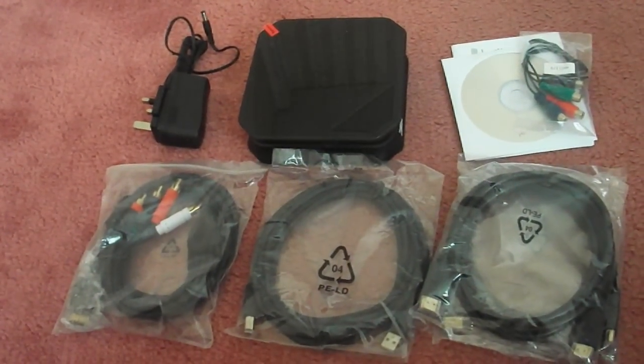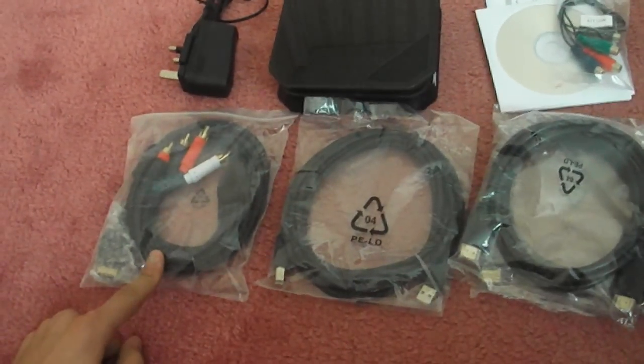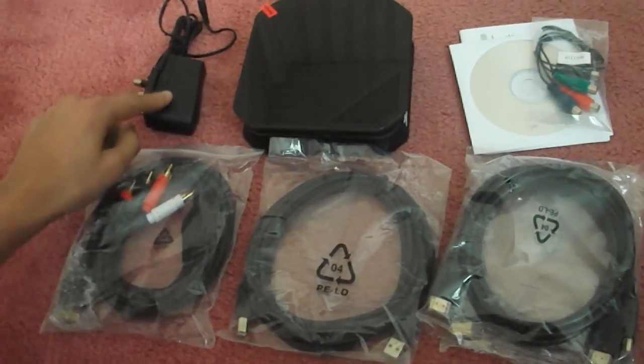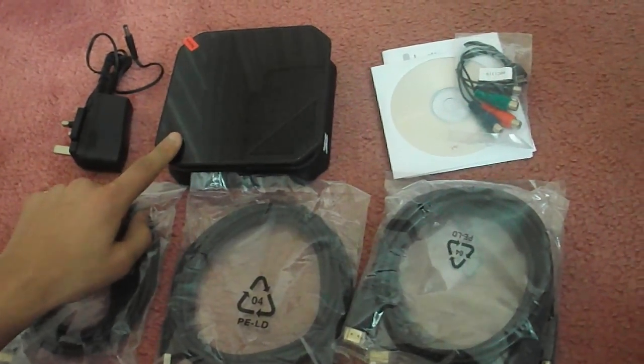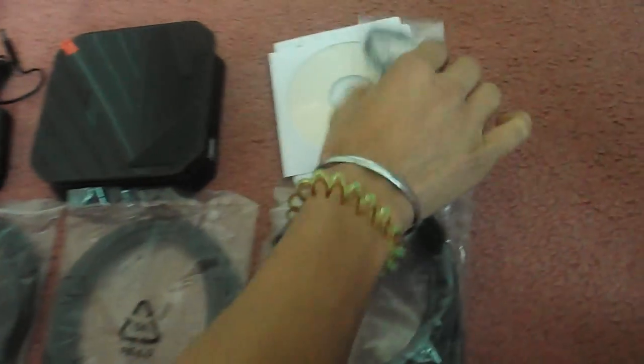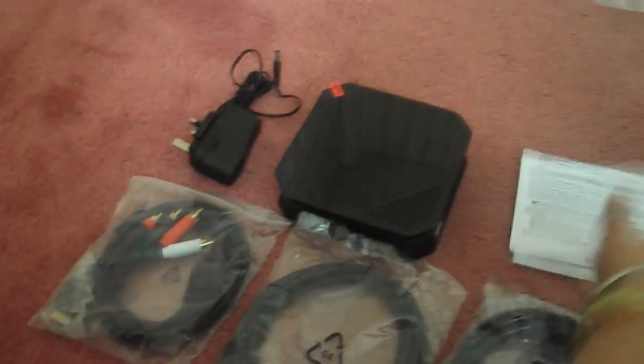Inside the box we have two HDMI cables, a USB cable, component cables for the PlayStation 3, the power lead, the HDTVR itself with a screen cover on it which is told to be removed, and these wires which I have no idea what they are because I've never seen them before. Also we've got a CD for installation and a user manual. That's what's inside the case.